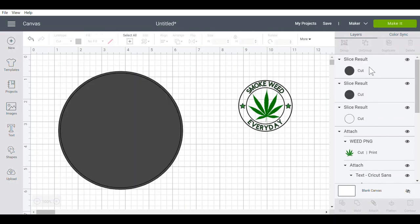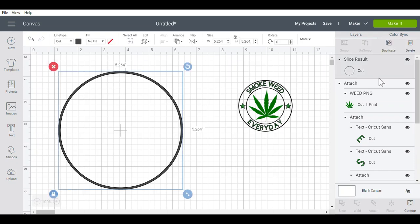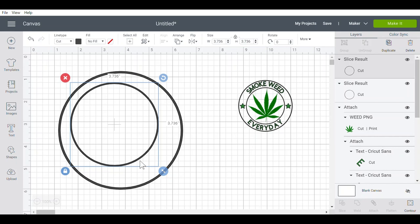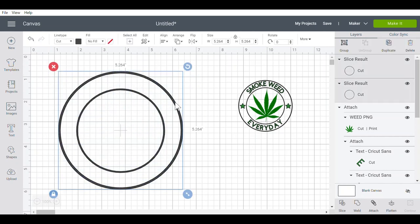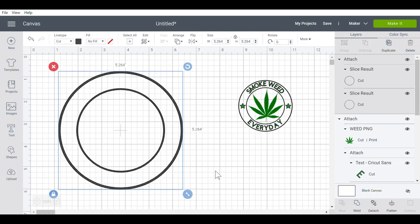Holding down my shift key, I'm going to select both of those inner circles and delete them. Now I'm left with just that outer circle. I'm going to go ahead and select it and duplicate it. The second circle I'm going to make smaller than the first, kind of put them in the middle. I'm going to take a box and draw around both of them, go up to align and center.